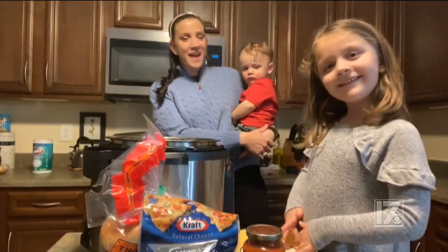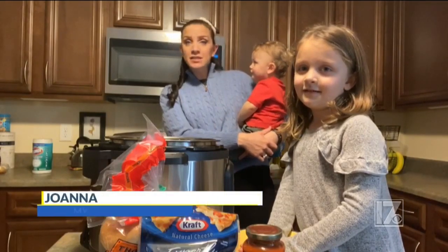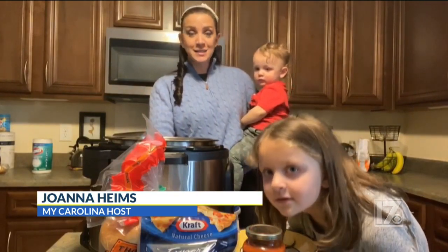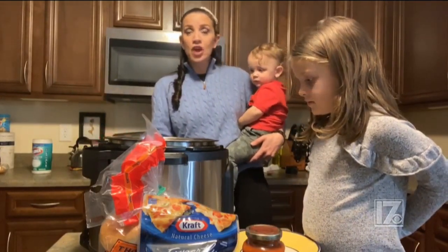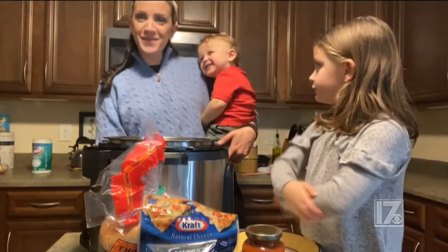Hey guys, welcome to my home. Raise your hand if you're one of the millions of families who got an Instant Pot for Christmas, because my husband did get us an Instant Pot. It is an Instant Pot and an air fryer. And it's totally a learning curve — I have no idea what I'm doing. So we decided to test out some recipes on the family.